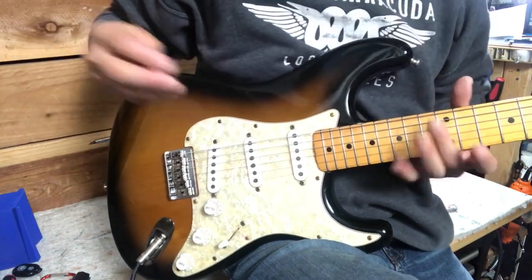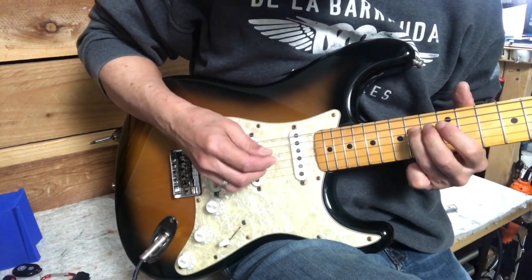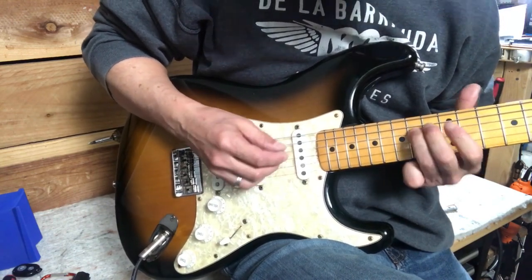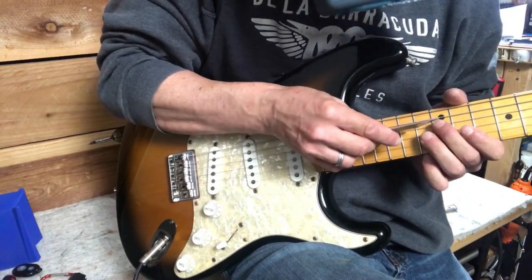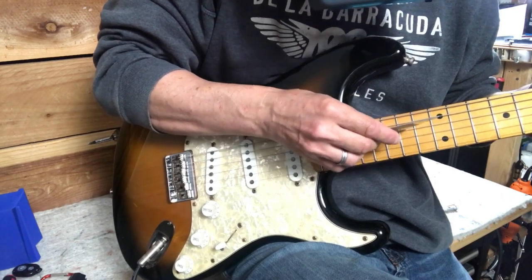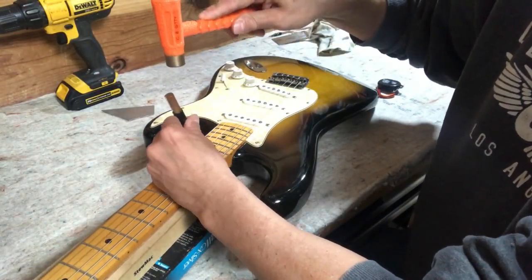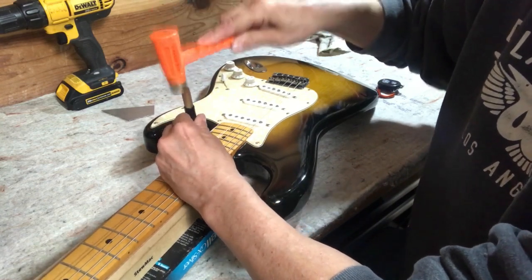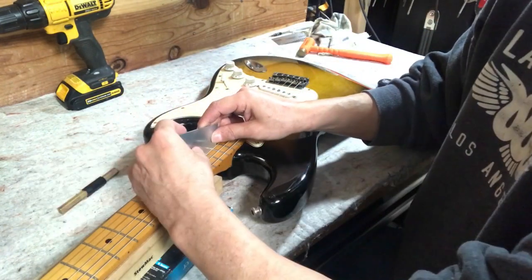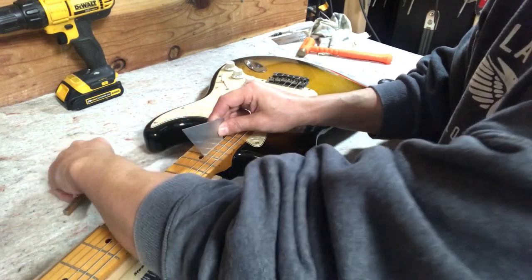The only thing I noticed while doing the intonation was a slightly popped-up portion of frets right around the 15th fret. It's barely noticeable now, but when I checked the fret rocker, fret 15 was just a little high under the B, G, and D strings. So here we go — just a quick little tap. There we go, no more fret rocking. Just check the next fret — it usually moves up — yeah, at least under the D string it did.